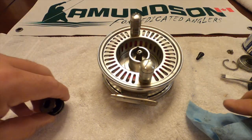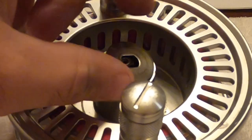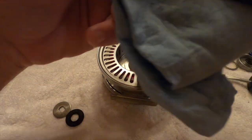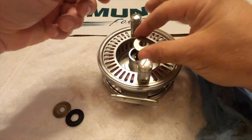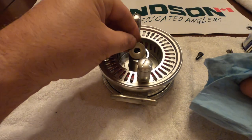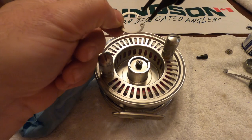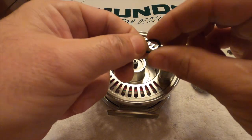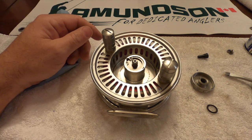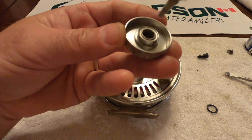You want to make sure all the crud is off. If you don't put these back in order the way they came out, the drag won't work properly. So you really need all six discs. There's also a rubber o-ring, and I put a little dab of grease on the washer — that just helps the o-ring stick in place.